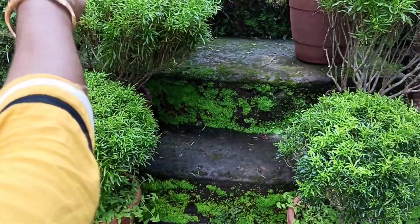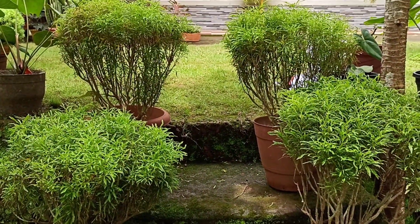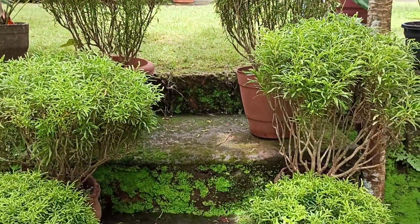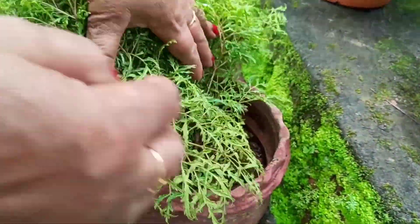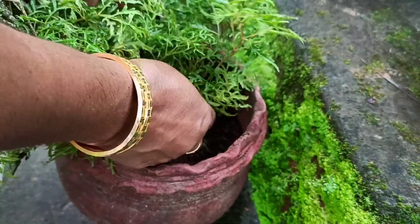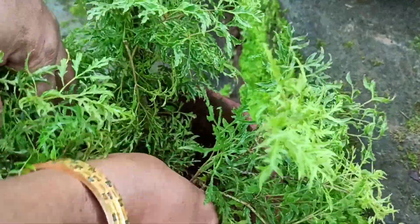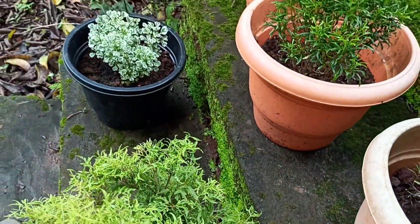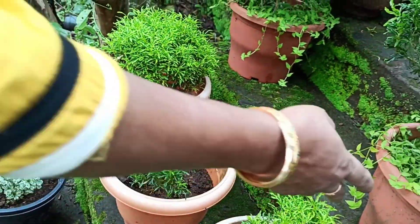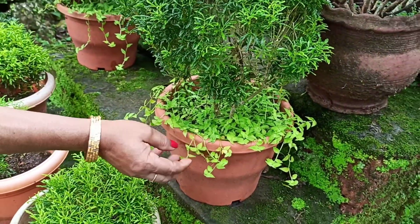Now we have three araylis in this area. We are going to put some araylis in this area. There are a lot of fields in there.